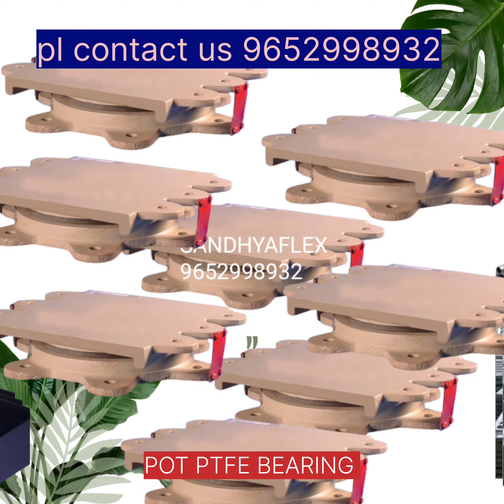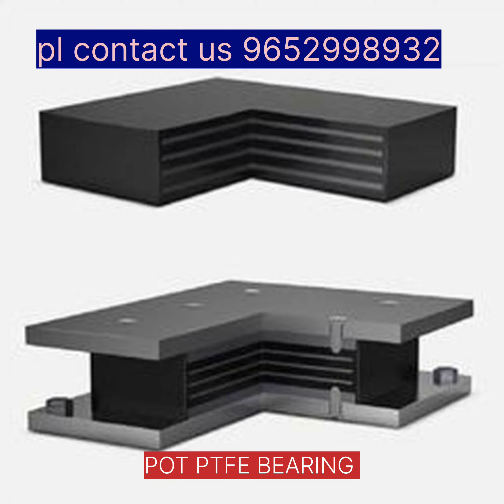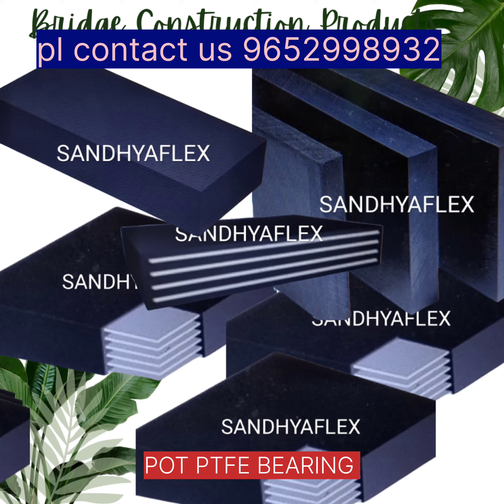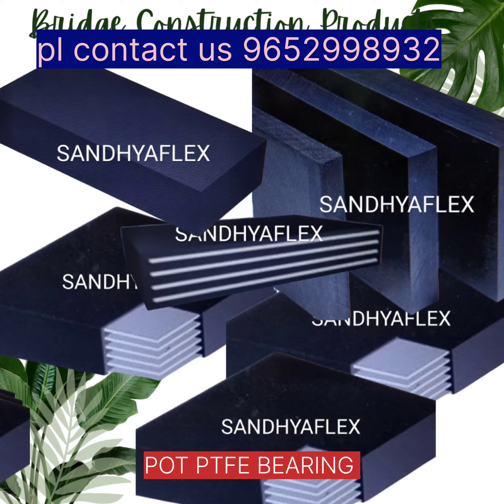Port PTFE bridge bearing. Expansion joint compressive seal. Elastomeric bridge bearing as per IRC-83. Expansion joint seal. Laminated elastomeric bridge bearing.